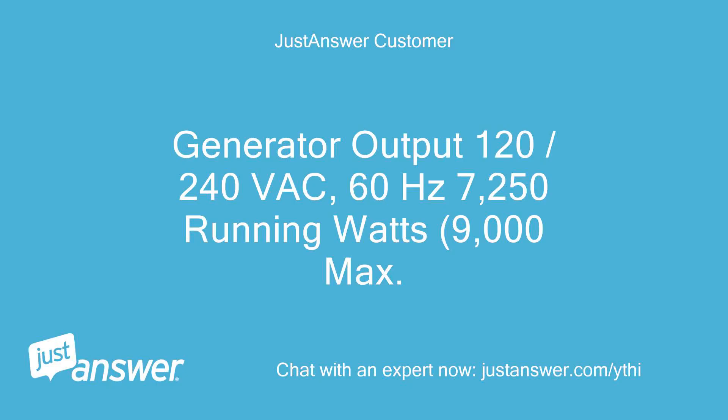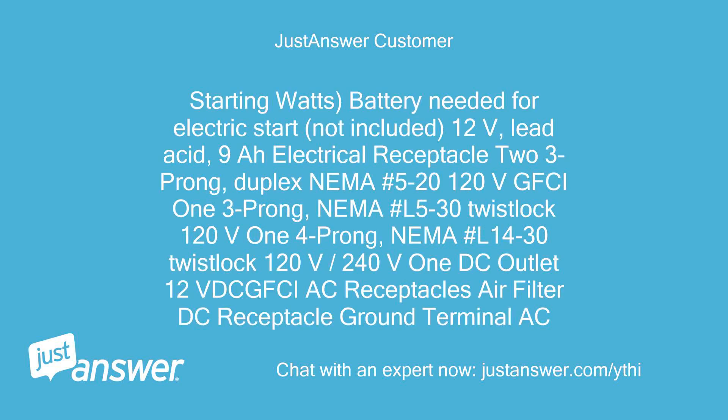Generator output: 120/240 VAC, 60 Hz, 7250 running watts, 9000 max starting watts. Battery needed for electric start (not included): 12V lead acid, 9A. Electrical receptacles: two 3-prong duplex NEMA 5-20 120V GFCI, one 3-prong NEMA L5-30 twist lock 120V, one 4-prong NEMA L14-30 twist lock 120V/240V, one DC outlet 12V.